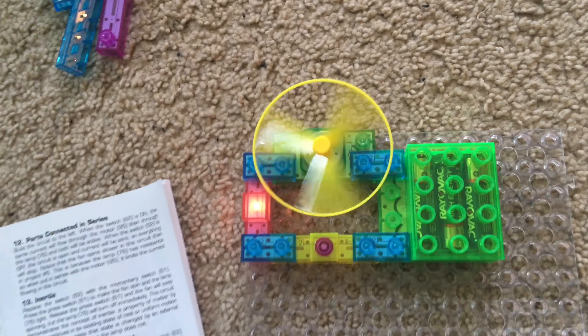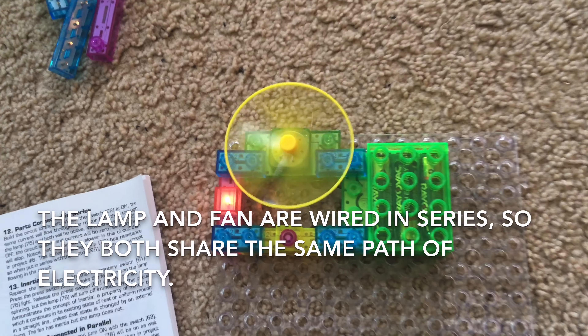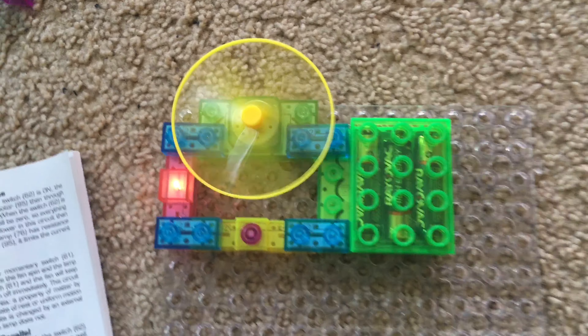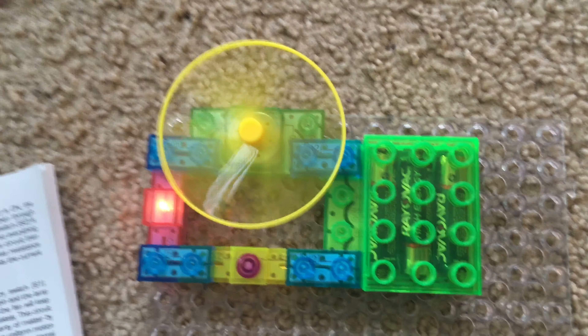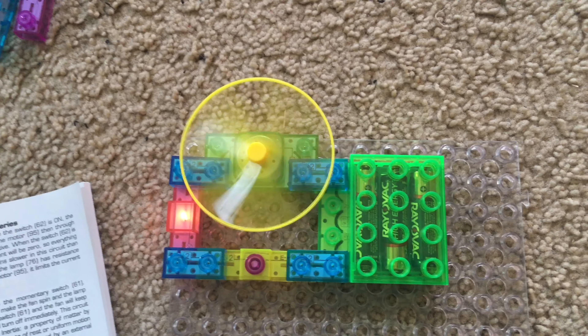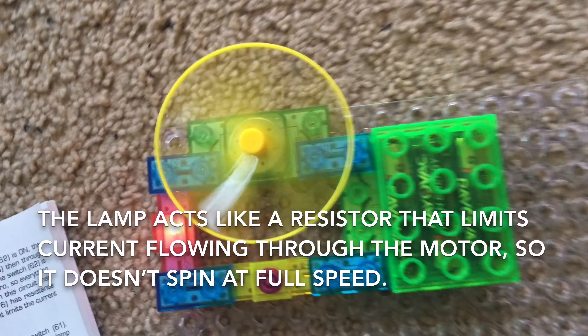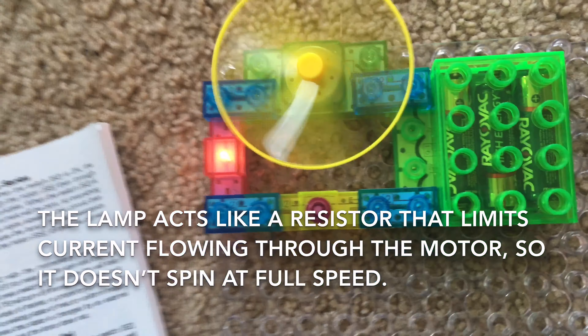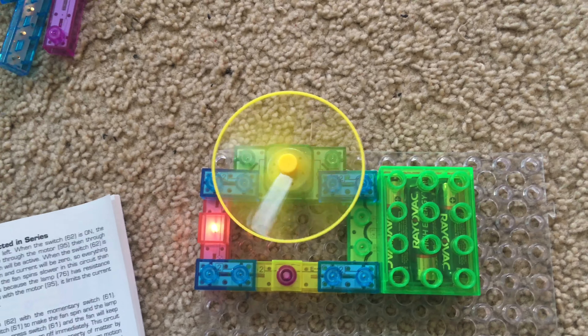Project 12: Parts connected in series. Using this circuit, we push the press switch and the incandescent lamp and fan will come on. These two components are wired in series, so there is only one path for the current from the batteries to flow through. You may notice that the fan is not spinning as fast as in previous projects, because the fan and the incandescent lamp are sharing the same path of electricity, and the lamp acts like a resistor for the current, so not as much gets to the fan.